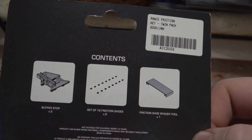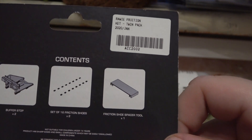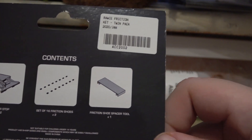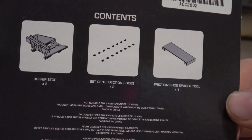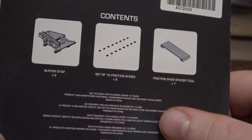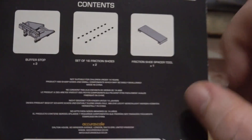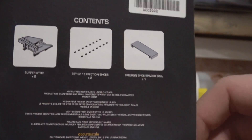These are the Aqua Rail buffers — nice packaging. In the pack you get two buffer stops, two lots of 16 friction shoes, and a friction shoe spacing tool. There is a lot of writing which I haven't read fully — the only downside so far is the writing could have been a bit larger.